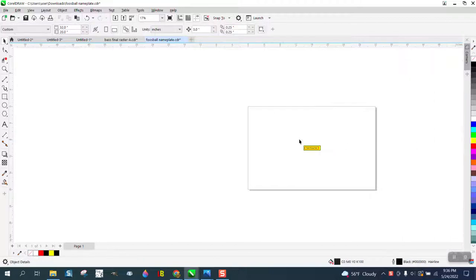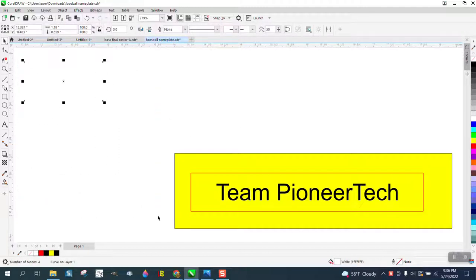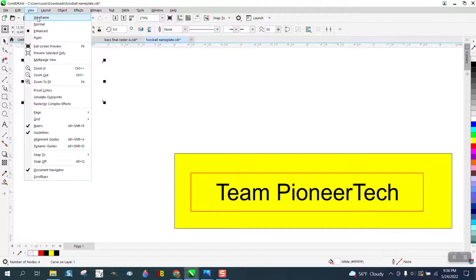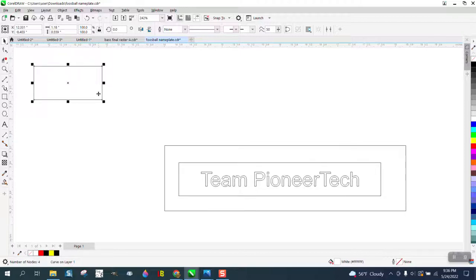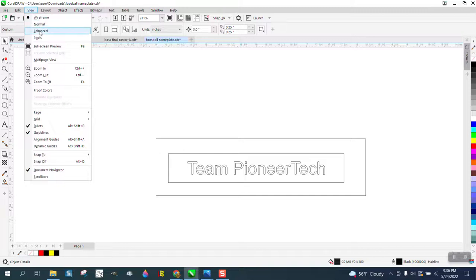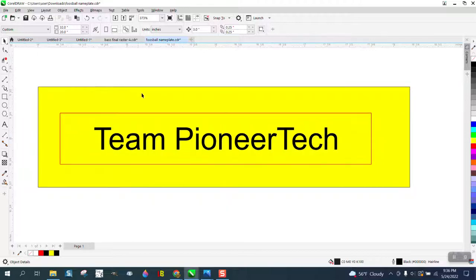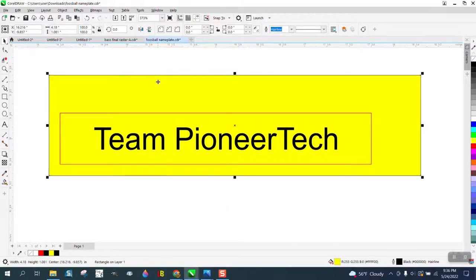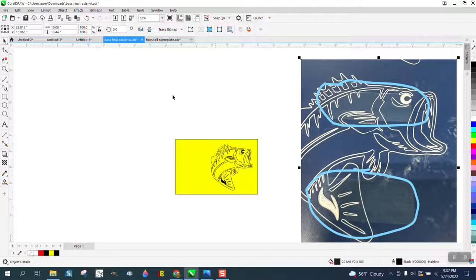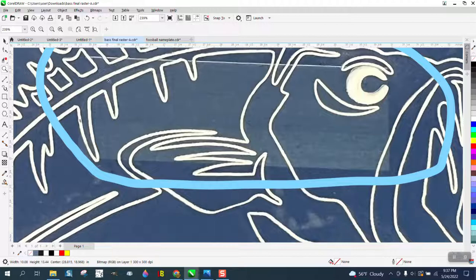If we take away the photograph and hit F4, you can see there's something on the screen. There it is. Even looking under View > Wireframe, you can see the box. So let's delete that box, go back to View > Enhance, hit F4, and now only your graphic shows up with nothing else there.